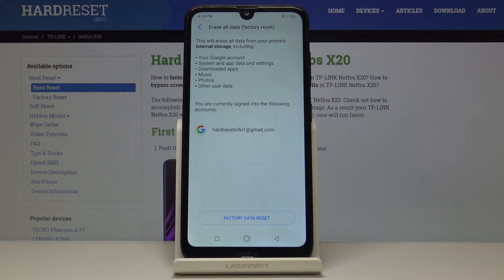Now you just have to be aware that this operation will erase everything, including your Google account, system app data, downloaded apps, music, photos, and other user data.